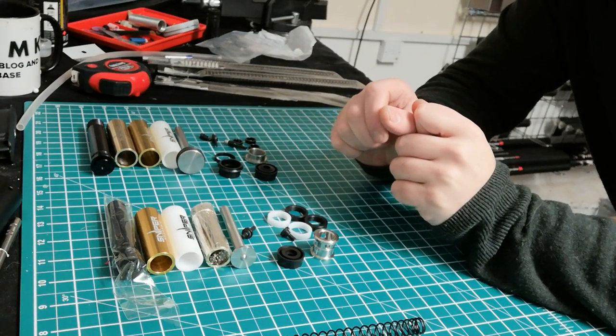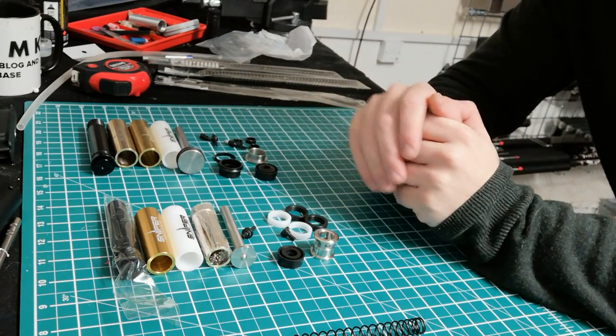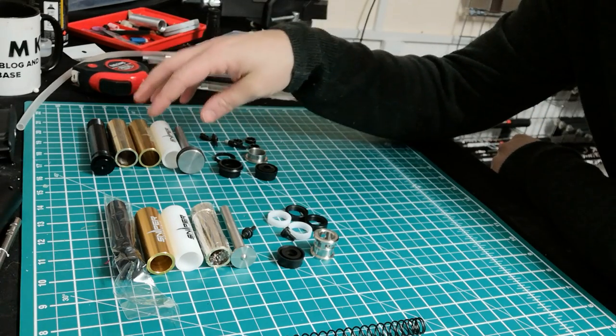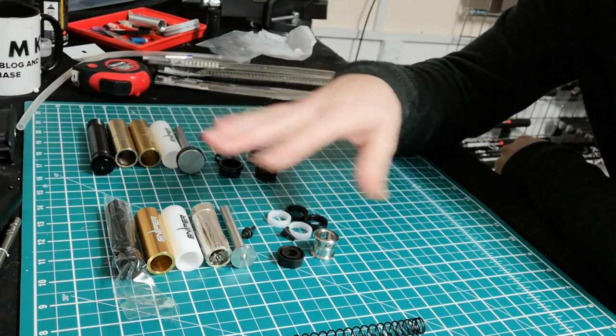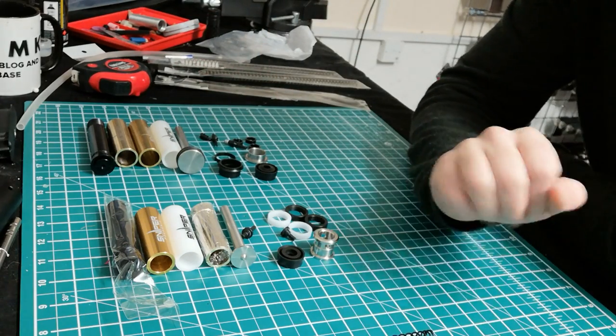Hi guys, so today, after a long absence from YouTube, we're going to be looking at the WASP system — the Gen 2 for the VSR and the current SRS model. I'm just going to go over what you're going to get with each one, the benefits of both systems, and things to be mindful of, specifically when it comes to springs.